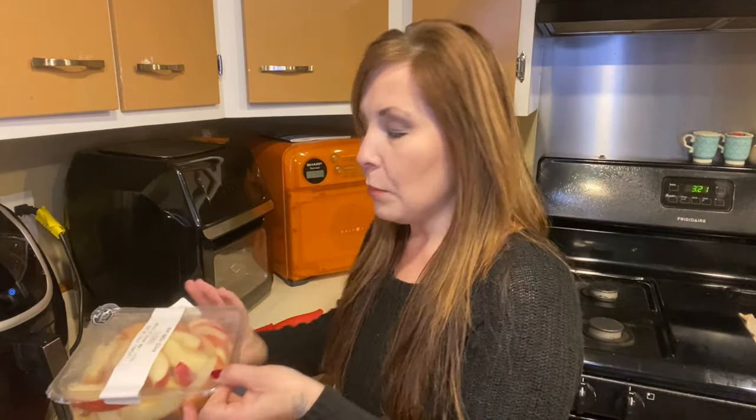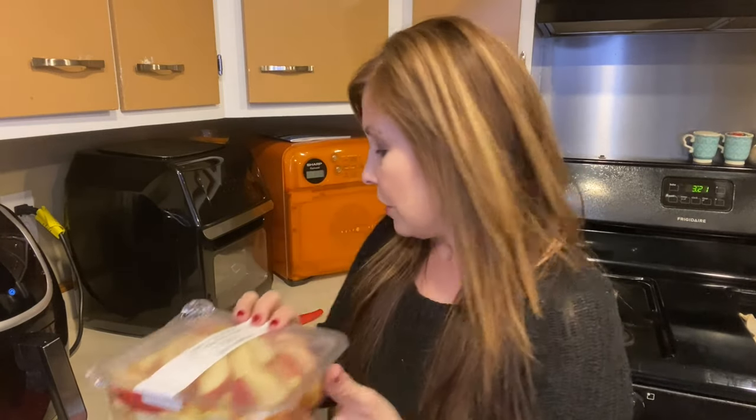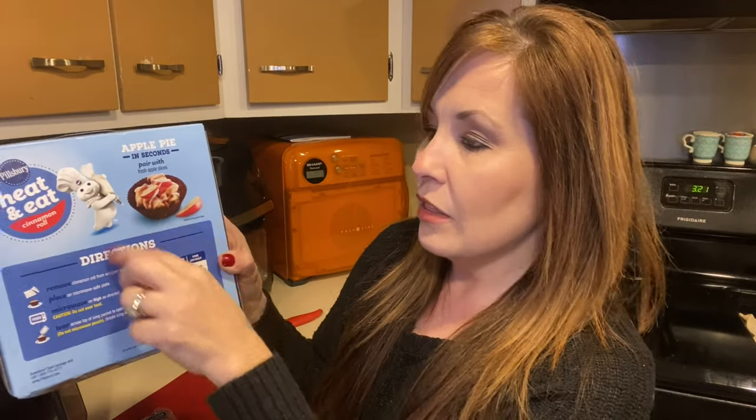We are going to make all four of them right away. We're also going to be putting on some apple slices. These are already cut for me but I'm going to cut them one more time to make the slices a little bit thinner. On the back of the package it shows — they call it an apple pie — so it just shows you that they cooked everything together and then just added the frosting right on top.